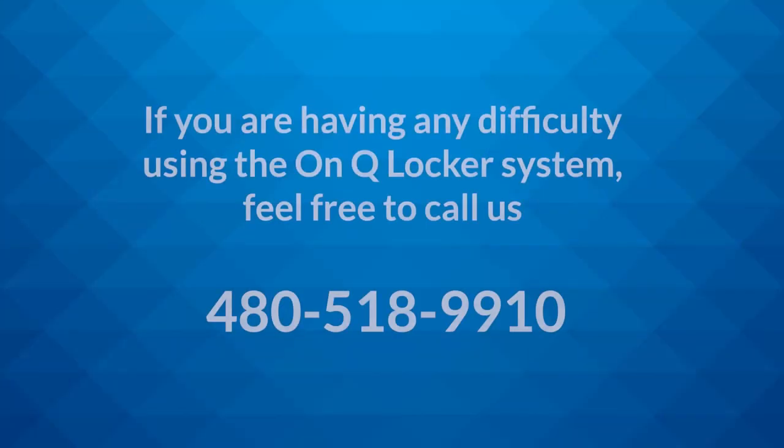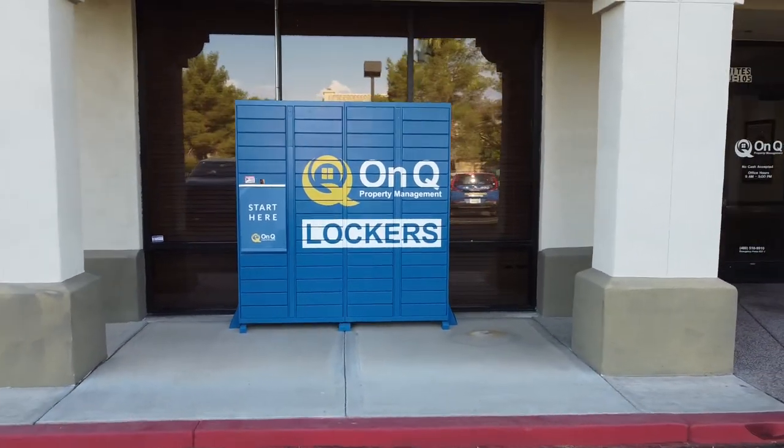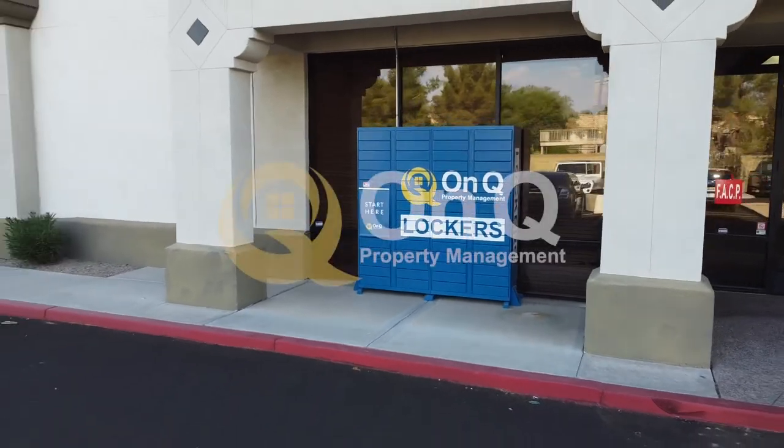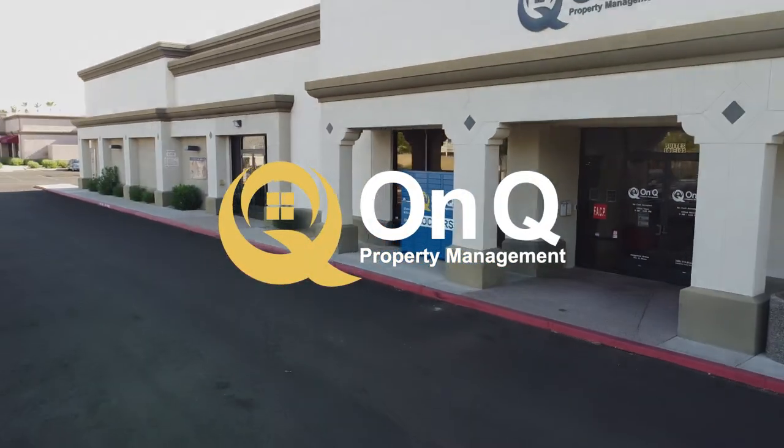If you are having any difficulty using the OnCue locker system, feel free to call us and an OnCue representative will assist you in the process. The OnCue lockers are a simple and effective way to pick up your new house keys. Our goal is to make the move-in process easier and more convenient than any other property management company in Arizona.